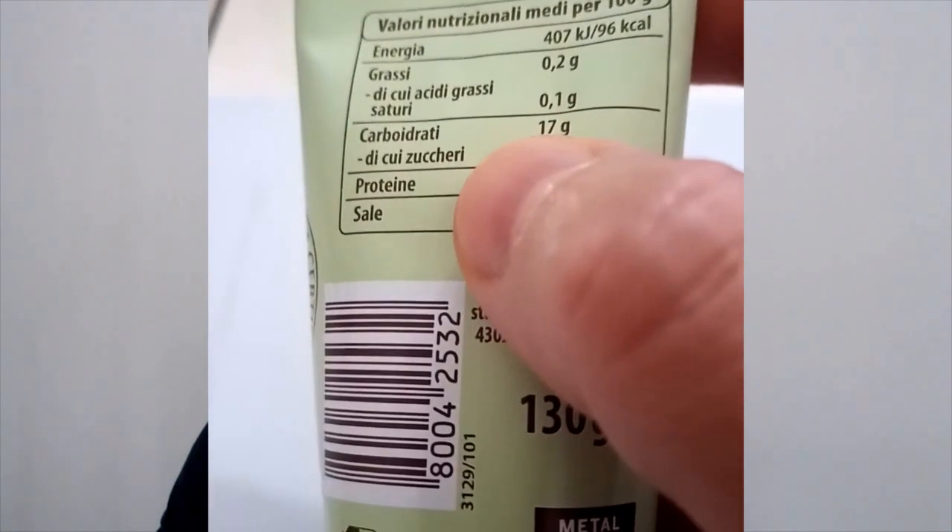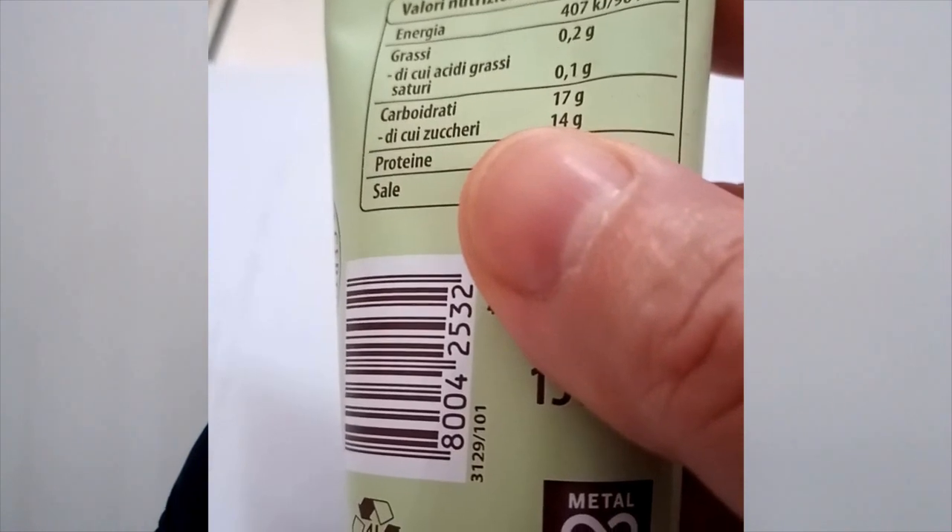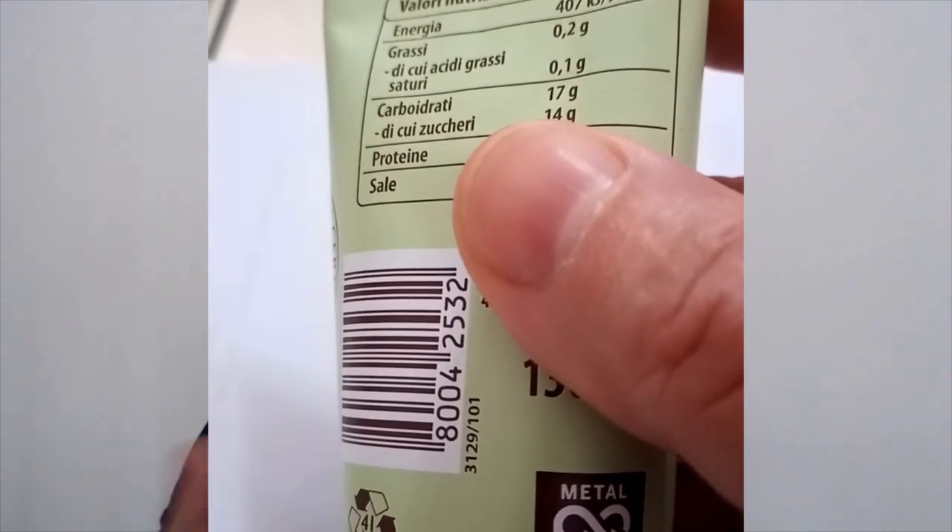Tomato is keto — you can definitely eat tomatoes on a keto lifestyle, but of course you have to be careful about the carbohydrates. One or two tomatoes are keto, but if you keep adding, the sum makes the total, and you can go beyond your limit of 20 to 40 grams of carbohydrates in a day. Regarding the concentrate, always look at the label — this Italian one has 17 grams of carbs per 130 grams of product. By doing the math, we used about 6 to 6.5 grams of carbohydrates in the total recipe, across all 23 taralli, so we can definitely eat it on keto. But if you also eat almond flour cakes the same day, be careful about the total amount of carbohydrates.